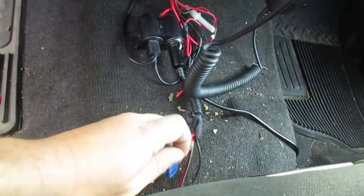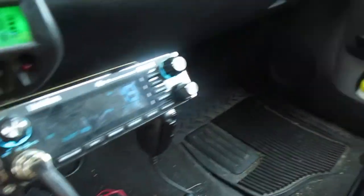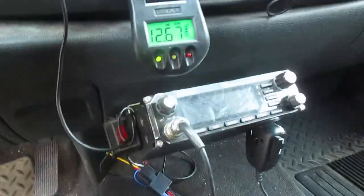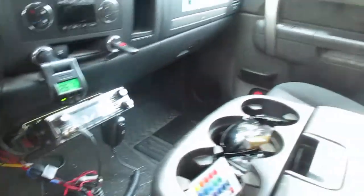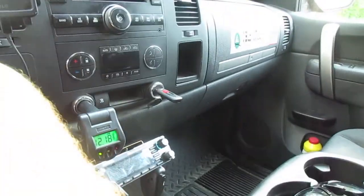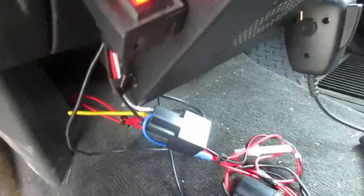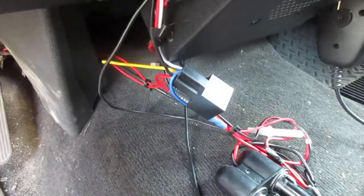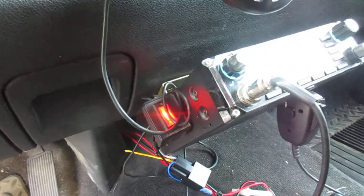I also have a traditional switch — flip it on and it switches on — but now, when I turn the truck on, it will automatically start the CB radio without having to hit that switch. You can see it just popped on, and here's the relay down there. You can get them online for like seven bucks; they're really inexpensive and they work well.